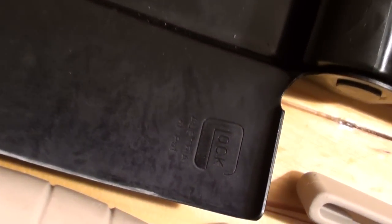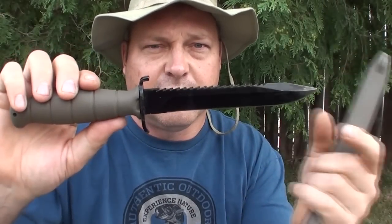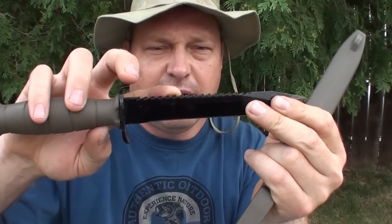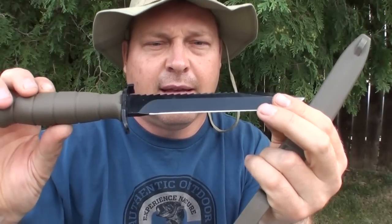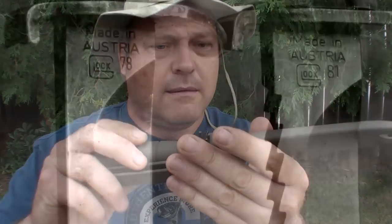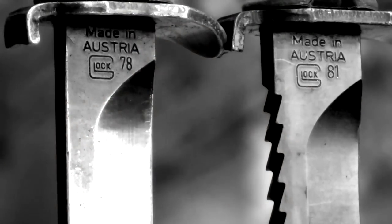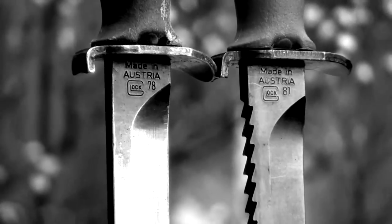The Feldmesser 81 is the same as the 78 except it has the additional feature of a root saw for using the blade as a trenching tool cutting roots as you go. However, because the Geneva Convention restricts use of serrated blades on knives and bayonets, the FM 81 is not used by military forces.